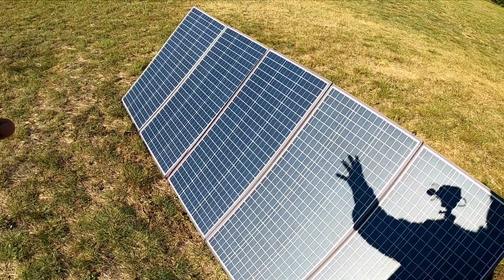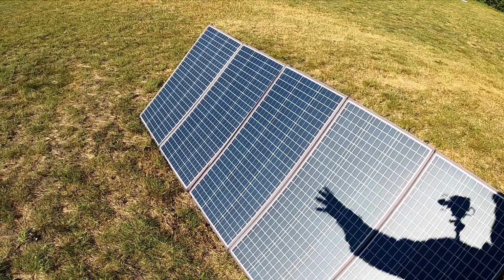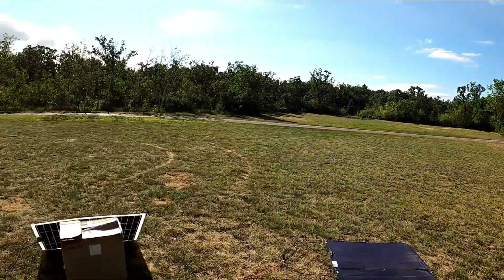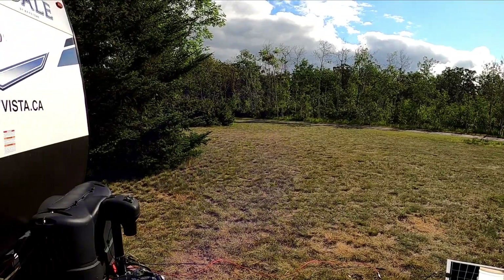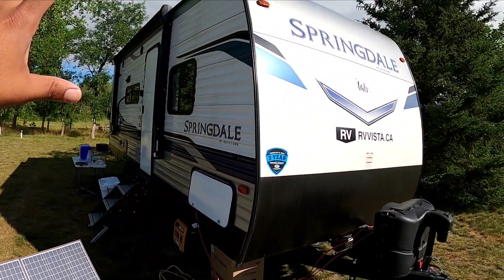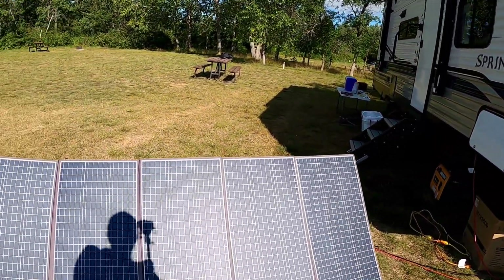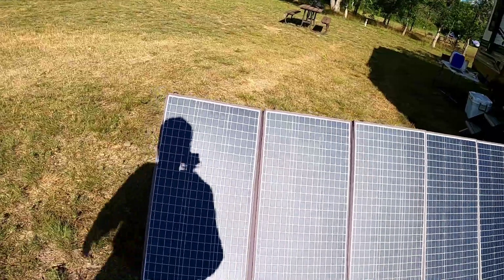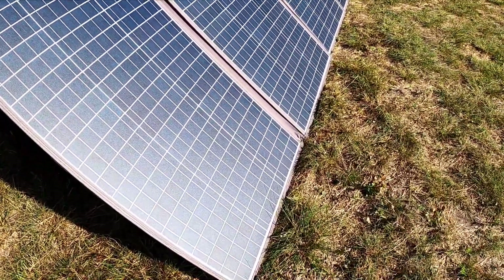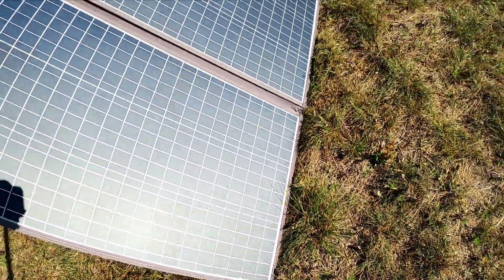Let me mention this again — this panel has been sitting outside for almost six months. I move it around as I chase the sun most of the time because I am here at the park with absolutely no power hookup, and we are in the middle of pretty much nowhere. This is the camper that's been running non-stop on all of these solar panels. As you can see, there's no damages, there's no cracks, just a little bit of discoloration right about here, but it's nothing crazy.